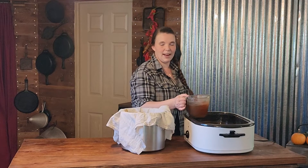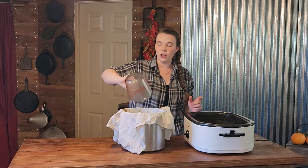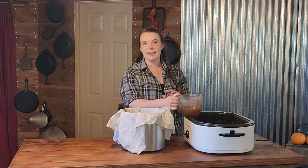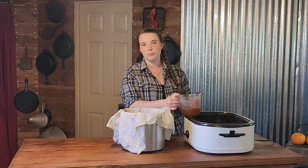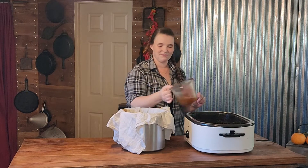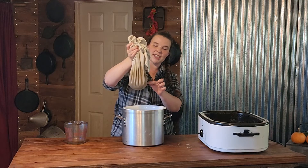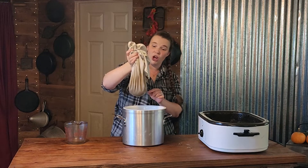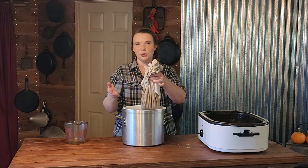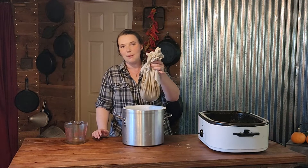I forgot to mention — I do have all of my jars heating up right now. We are hot packing today, so my jars will be hot with the hot product. Another cool thing about using a flour sack towel is that it pulls out almost all of the fat in there without you having to scrape it off the top. There will still be a little bit left, but it's not going to be that much.